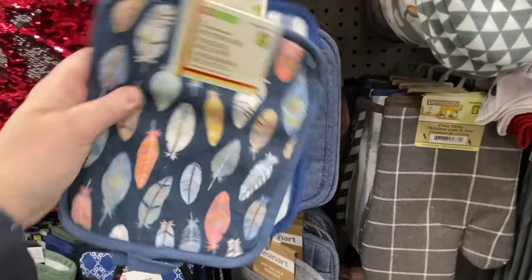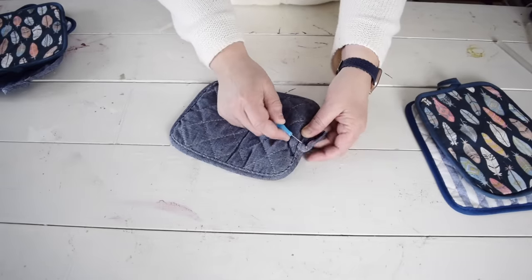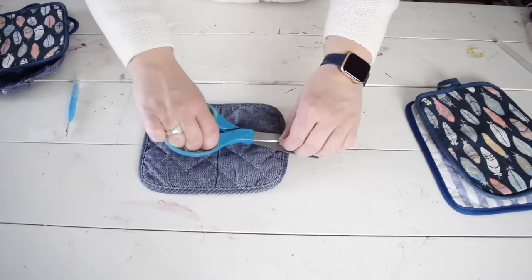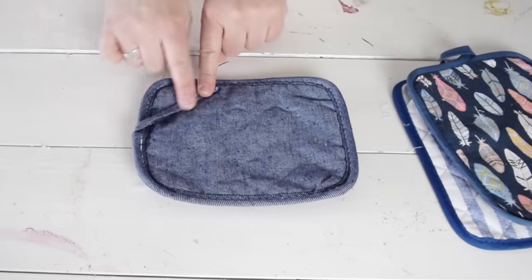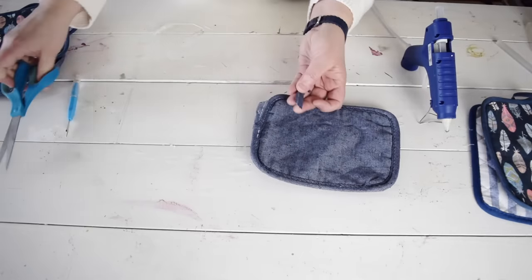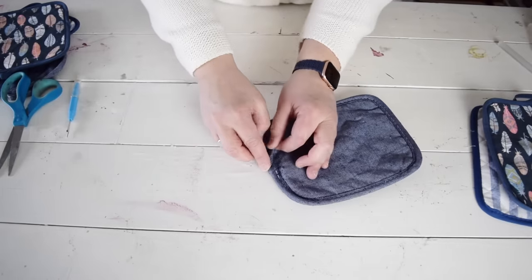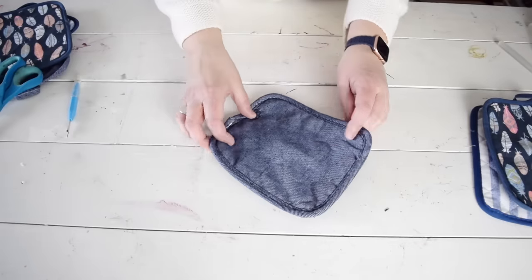Grab some potholders the next time you're at the dollar store. I picked up three sets of potholders and I have a few projects I want to make with them. First up I want to use this pretty blue one, but I don't need the loop at the top. I'm going to use my seam ripper to remove the thread until the loop is undone. I don't want to cut off this long piece of trim, so I'm going to fold it over and use a little hot glue to hold it in place.